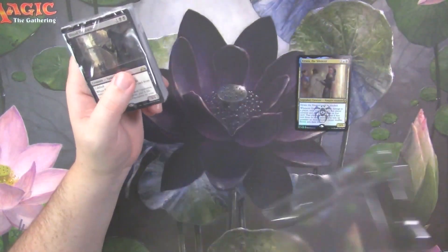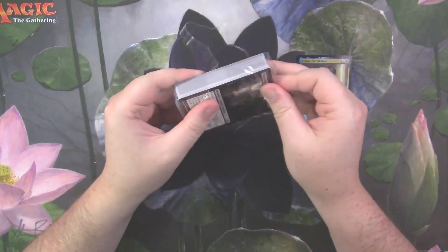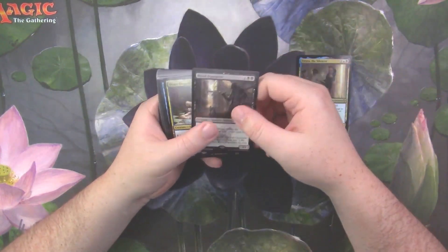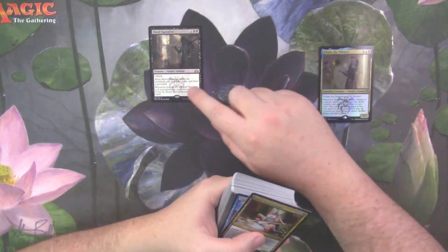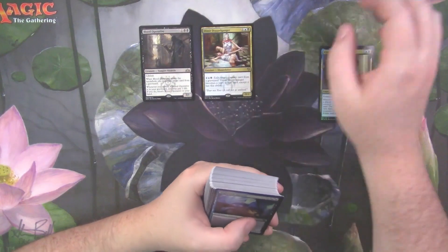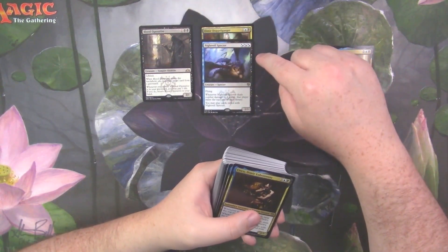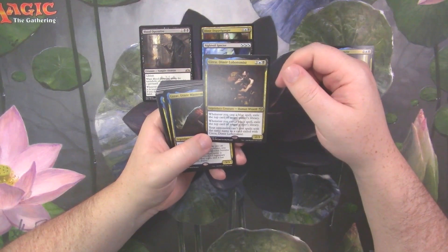Let's see what's in the deck. Many of you may have seen this already, but all of this is pretty much new to me. We've got Blood Operative, one of the new cards from Guilds of Ravnica, Dimir Doppelganger from the original Ravnica: City of Guilds, and Night Veil Specter from Gatecrash — a very good card that was played quite a bit in mono-blue and mono-black decks during that set.